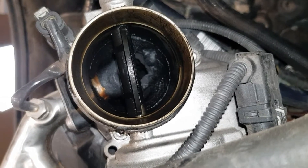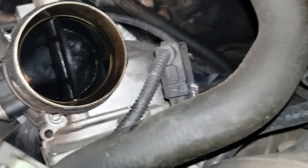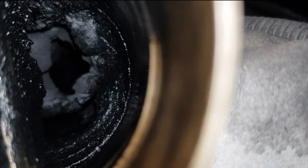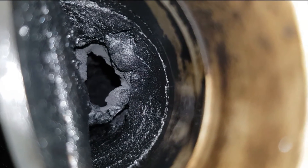We're looking through the throttle body here. As you can see, this pipe is badly clogged up. I've seen a lot over the years, but this is one of the worst examples — we've got probably about 80% restriction here, so it's going to make a massive difference when it's cleaned up.